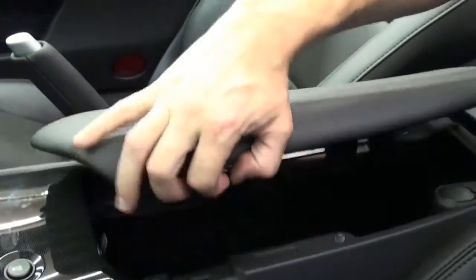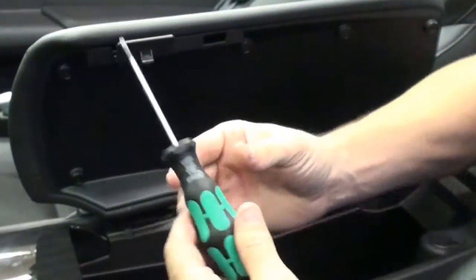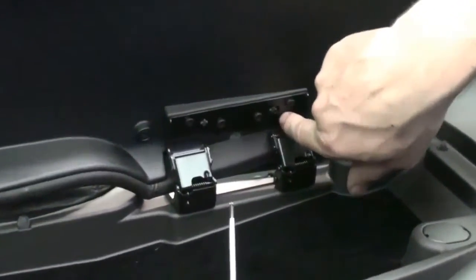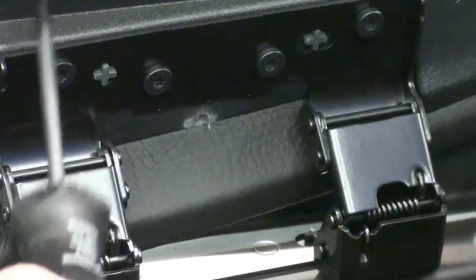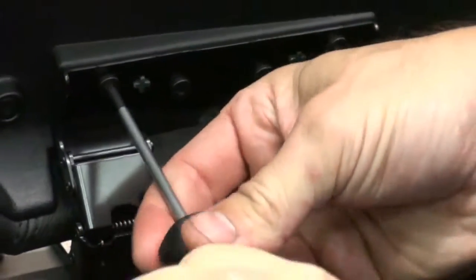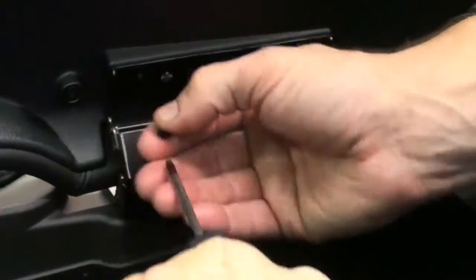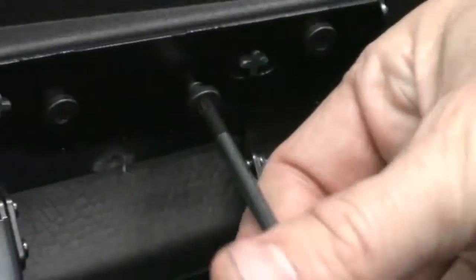The next step is to remove the center glove box lid. For that we're going to use a 15 Torx. You have four screw heads that hold it onto this little piano hinge. Be very careful on some of the earlier year C6s — this is just a very cheap particle board and you can easily strip out the threads on this lid when you go to attach it by over-tightening it. As you can see, it was just barely finger tight. Take them all out and place them right in the center glove box area because you're not removing this part of the console.